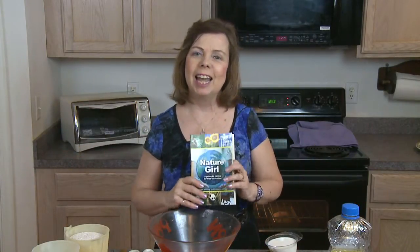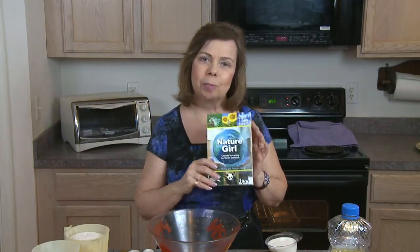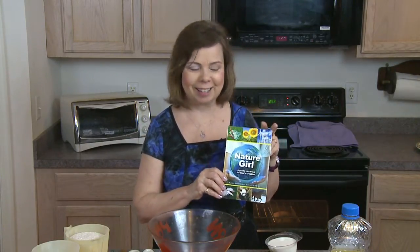Hello, I'm Karen Whiting and I'm happy to have you in my kitchen today as I make some whole wheat bread and use the same recipe to make some whole wheat cinnamon rolls. The bread recipe is in my book Nature Girl, which talks about having fun outdoors, taking care of God's creation, healthy eating, and the food we grow and what we do with it once we bring it into the kitchen.